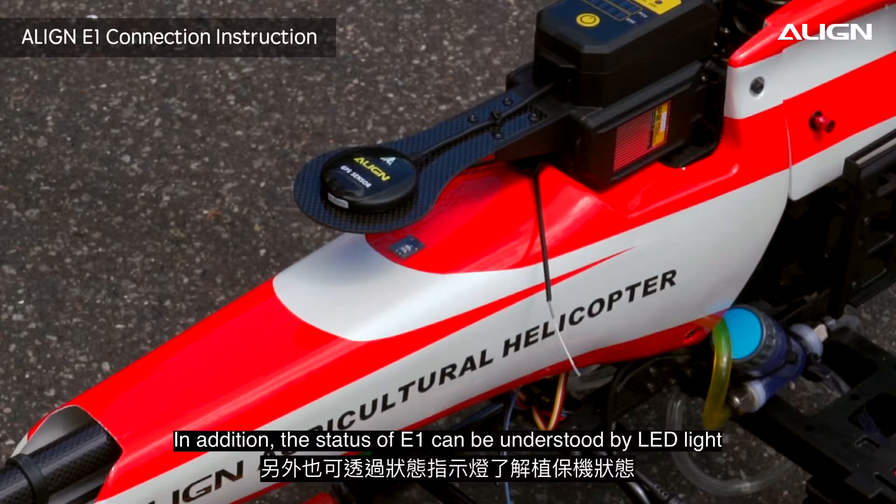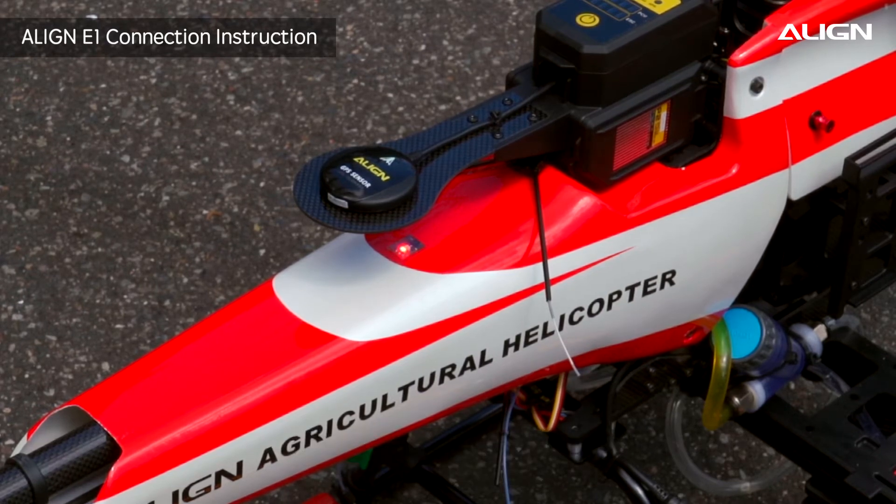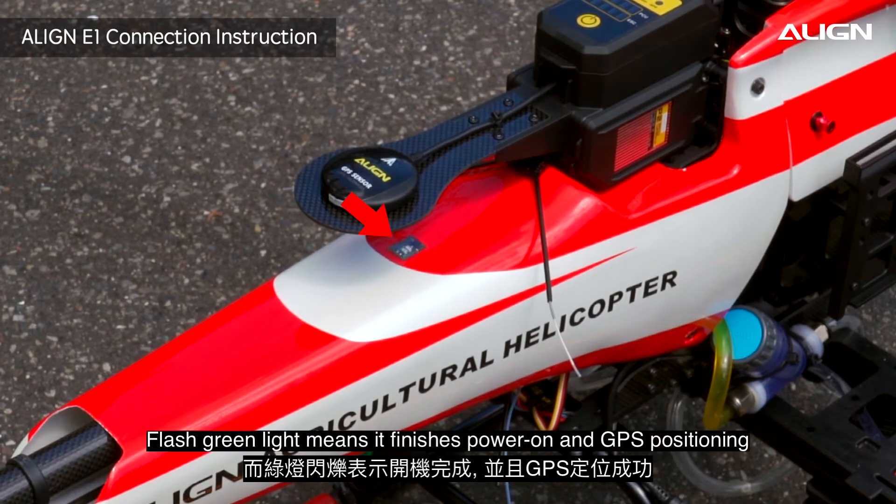In addition, the status of E1 can be understood by the LED light. Flashing red means it's powering on. Flashing green means it has finished powering on and GPS positioning.